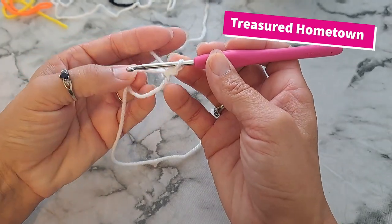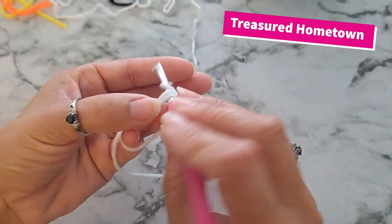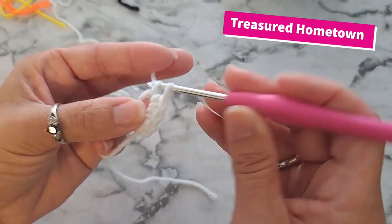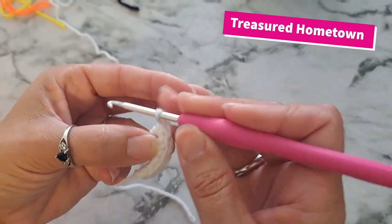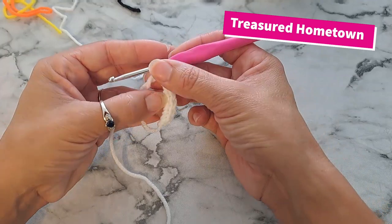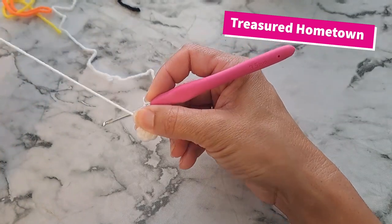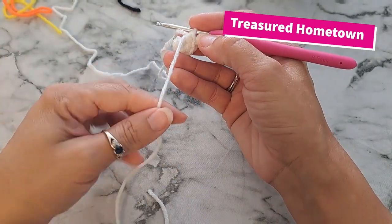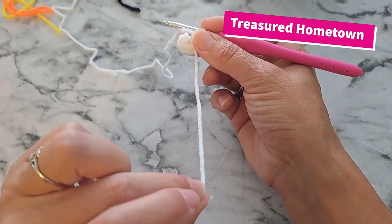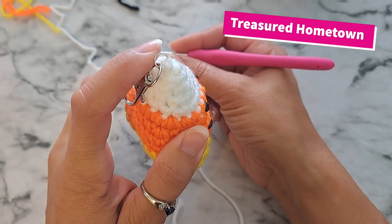Secure it with a chain one, then into the magic ring we're going to put six single crochets. Now that we have our six single crochets into the ring, take the tail end of the magic ring and pull it to close. Then bring the tail end to the front — normally we would weave this in, but we're actually going to use this tail end later to attach our lanyard clips or key rings.